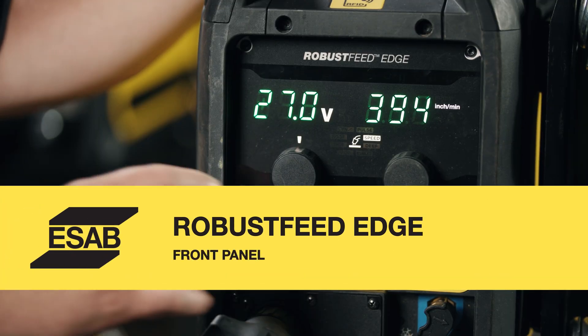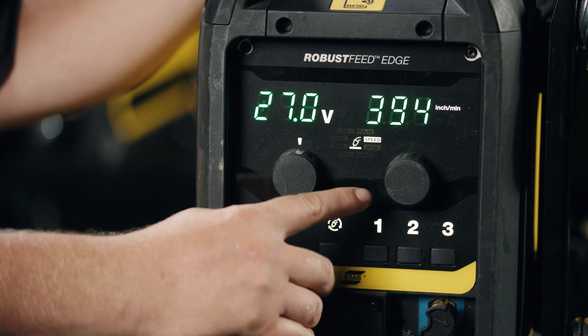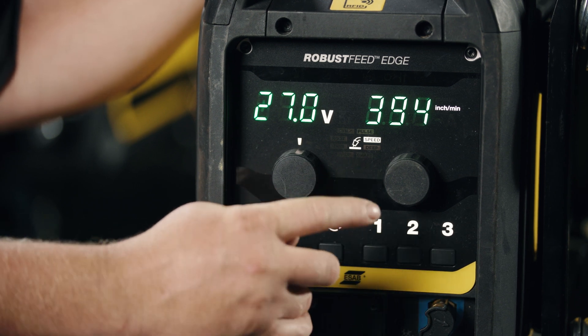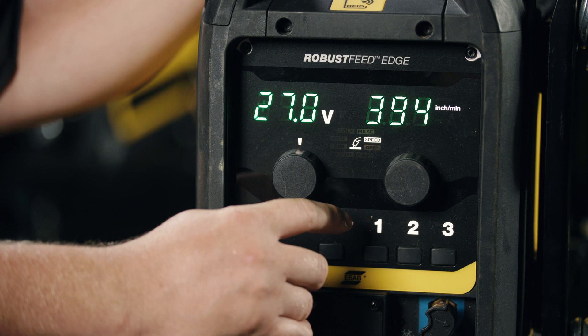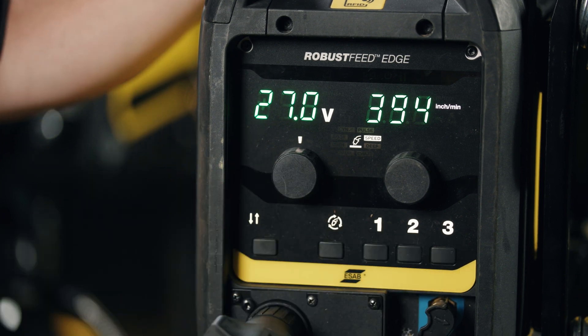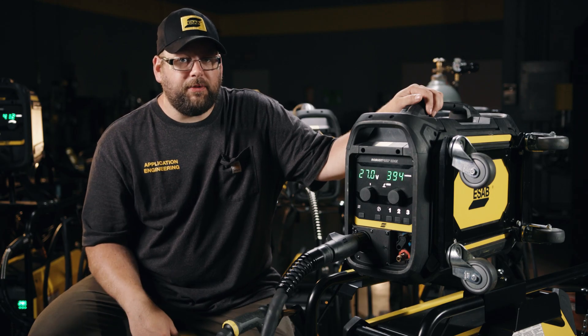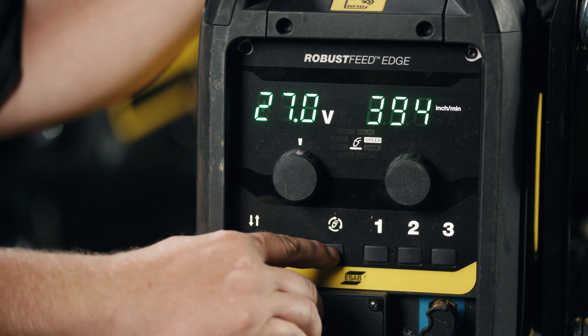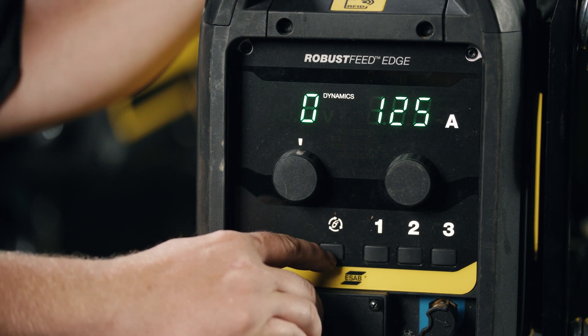Looking at the front panel, we have our general control knobs and an icon in the middle that tells us what process we're in. Currently we're in the Speed process — one of our newest high-speed welding applications. We also have a control down here for changing the process.